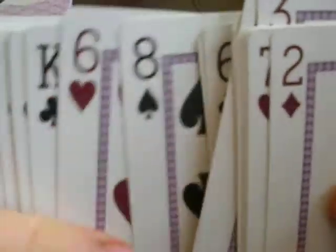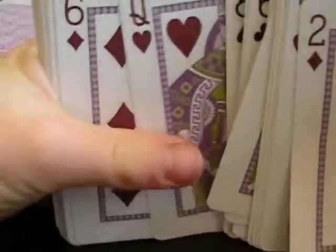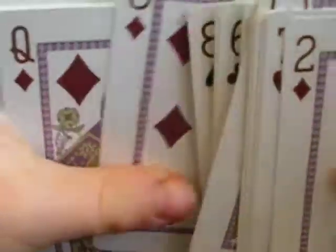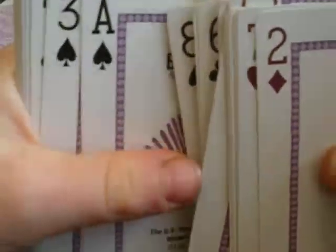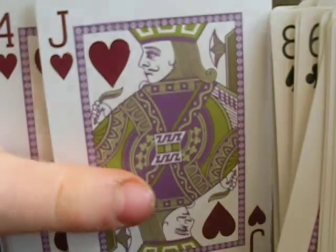Since it's called the Peacock deck, watch this — let's get to a queen holding a flower. Let's get to a jack. Watch — a jack holding a peacock feather in one hand. Look at that.